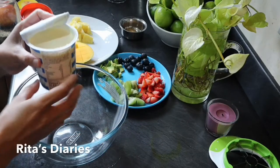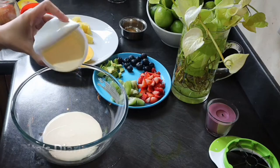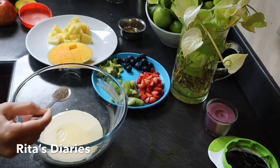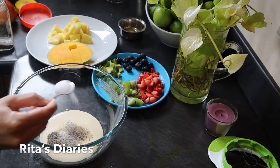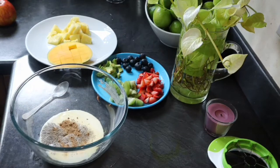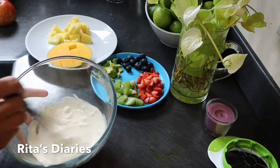Now to prepare the creamy milk chaat, I am using fresh milk cream as per my requirement. Adding one tablespoon of sugar, one tablespoon of black pepper, one tablespoon of salt, and also chaat masala. Mix it thoroughly so that the sugar granules dissolve properly.